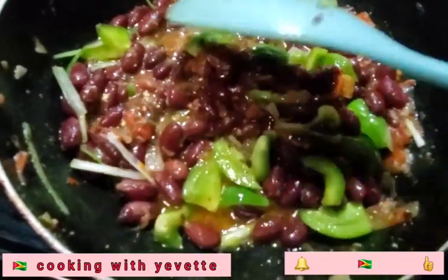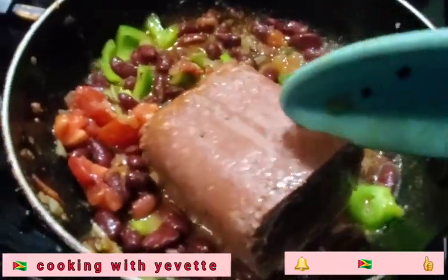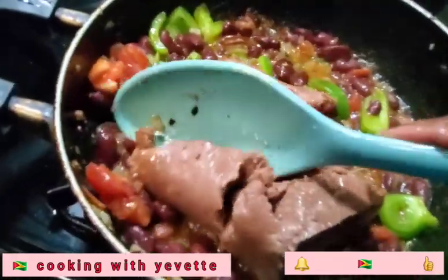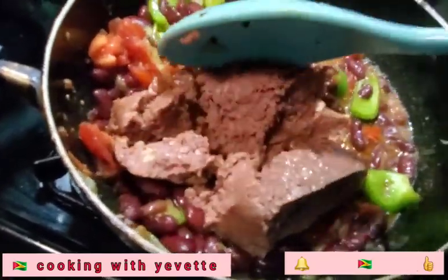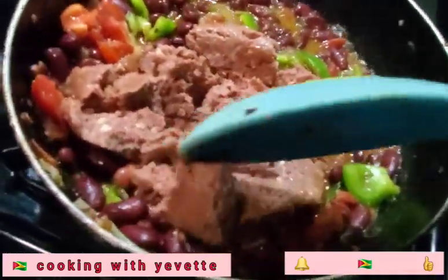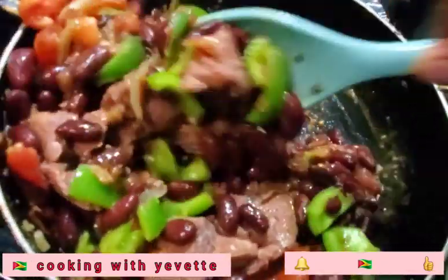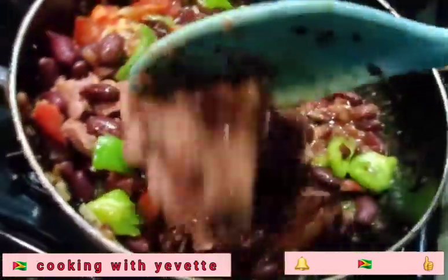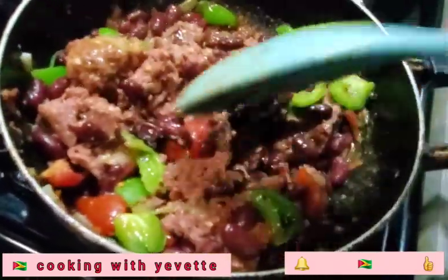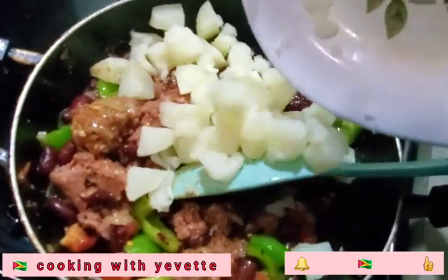I am going to add the corned beef. And as you can see, it has a lot of spots in it. So I am going to add the potato now. I will let this cook up for another two to three minutes and then I am done.